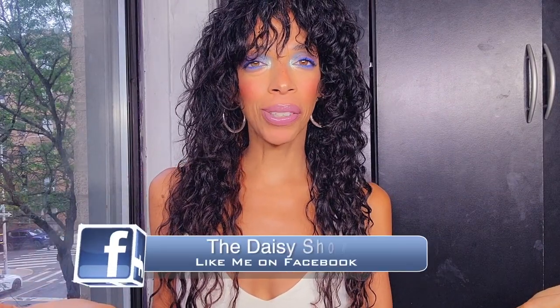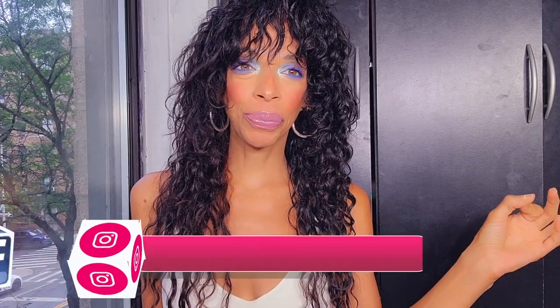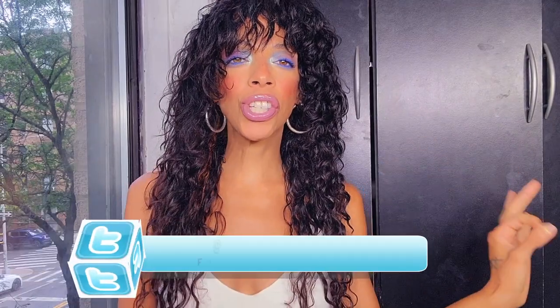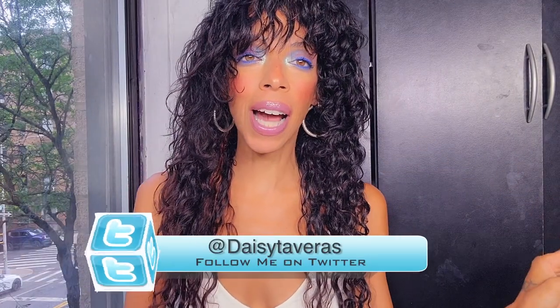For today's video I will be reviewing, as you already know by the title, the Converse — what the fuck are these called? These are called the Converse RunStar Motion High Top Sneakers.